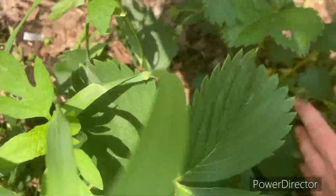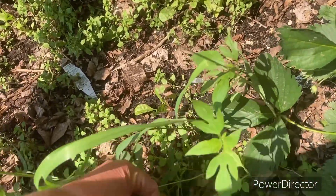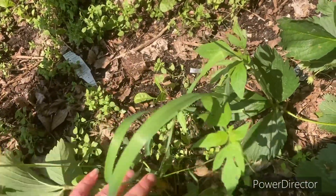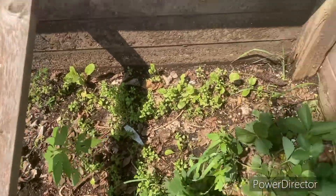These are supposed to be ever-bearing strawberries — you can see there are some there, so I'm hoping I might actually get some this year.